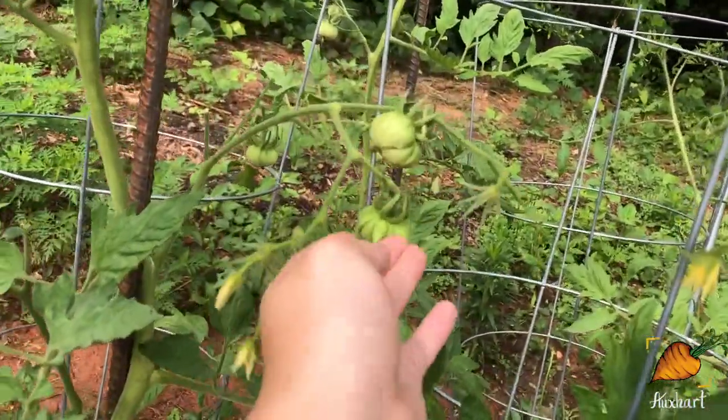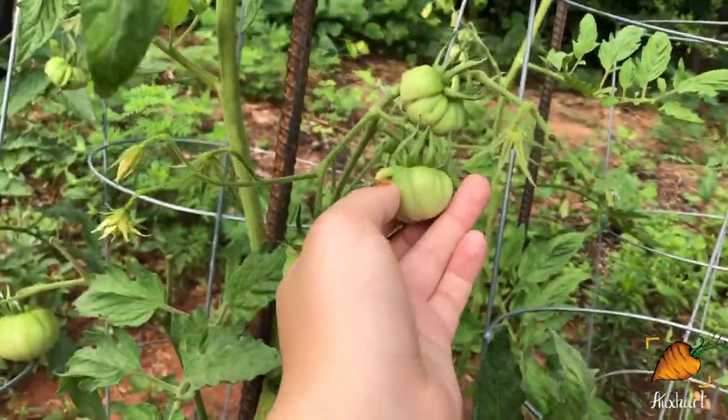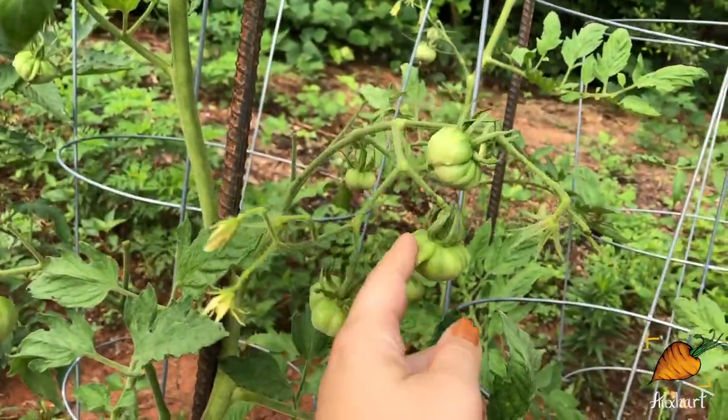Also look at this one — he's got a little finger sticking out. Interesting.